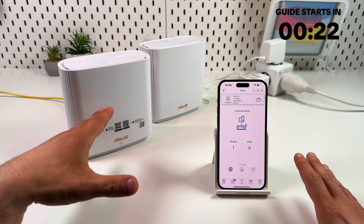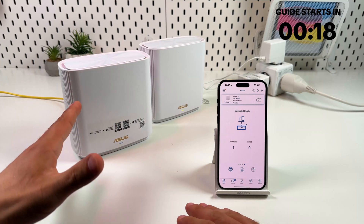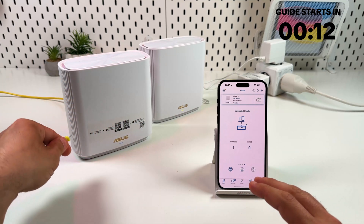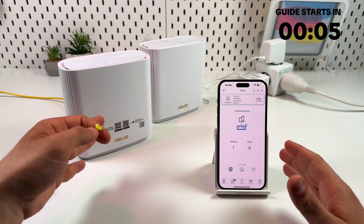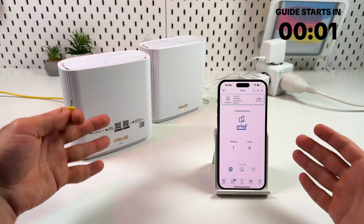Hi guys! In this video I will show you how to factory reset the Asus Zen Wi-Fi AX Series Model XT8, but we are not going to go running for a paper clip to press that little button just yet. We will do it as advanced users. I will show you how to create backups, restore your settings, and what to do instead of a factory reset if you have some connection issues.